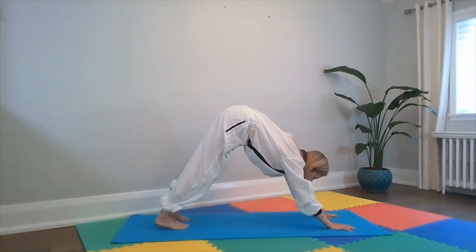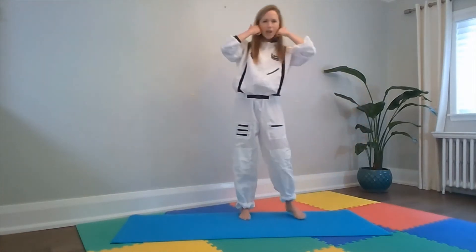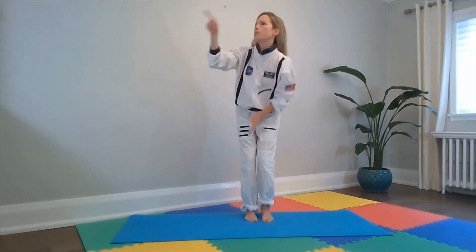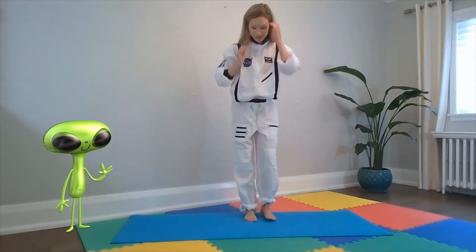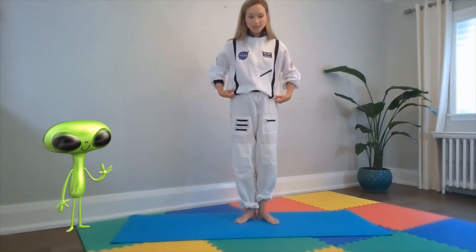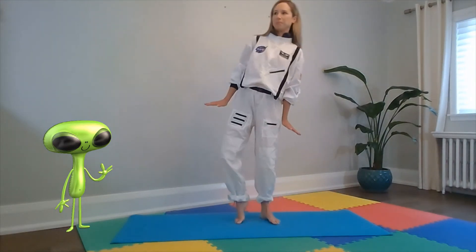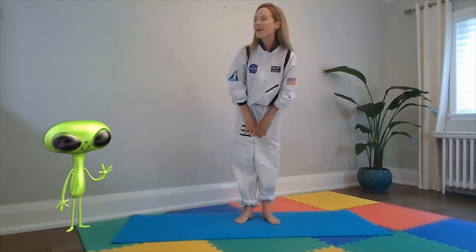And now we decide we want to climb the mountain, so we get back on our feet. And who do we see over there? Oh my goodness — it's a big alien! And you know what? He kind of looks like a penguin. So let's do our penguin pose. Heels together, toes out beside us, hands beside us with our fingers pointing outward. Can we walk like a penguin? Good work. And we say hi, namaste to our alien friend.